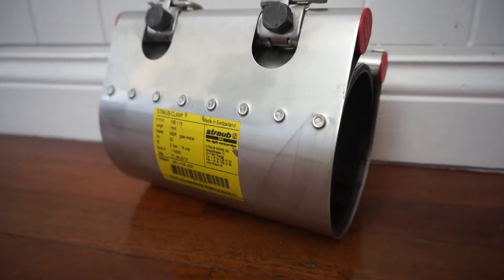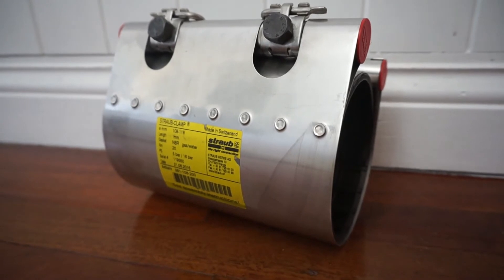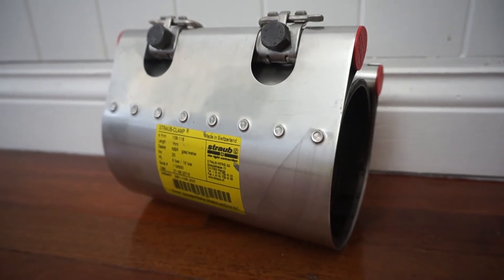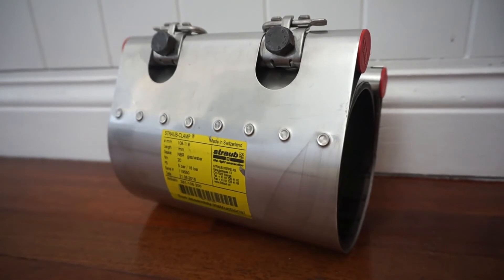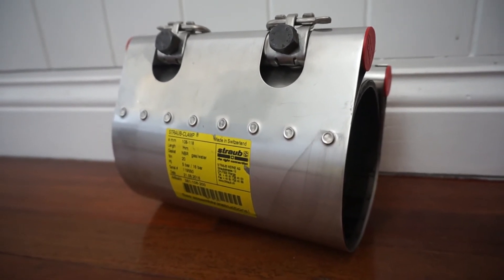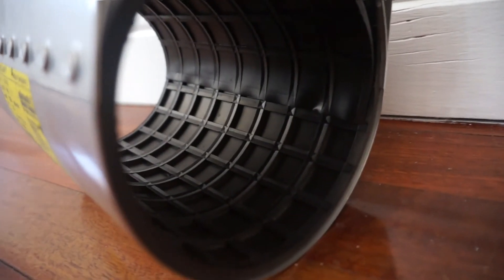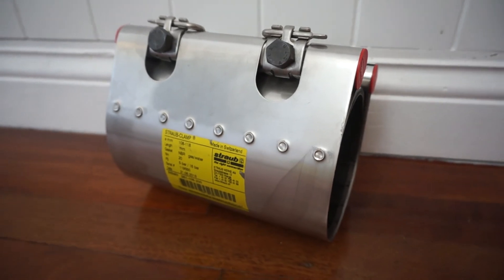Here we have a Straub clamp SCE to suit a 100 millimeter steel pipe with the OD of 114.3 millimeters. Pressure rating of 16 bar for water, 5 bar for gas. This one is 200 millimeters long, NBR sleeve, available from Dewater Products in Australia.